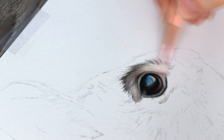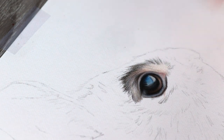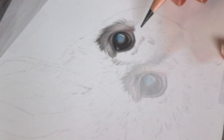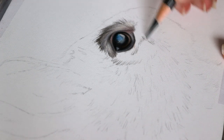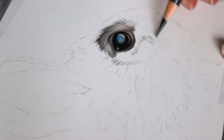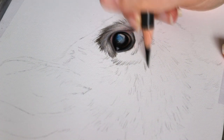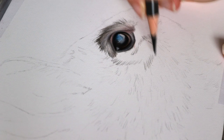As I start to get in the main indentations of the fur, I then go in and add in my under layers. For the under layers I'm using the buff titanium, the cream, and some of the light flesh, and those lighter areas are going to show through.